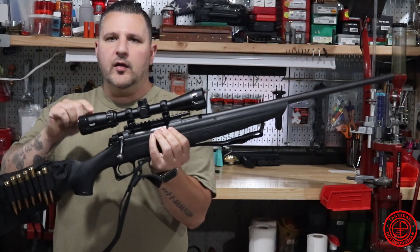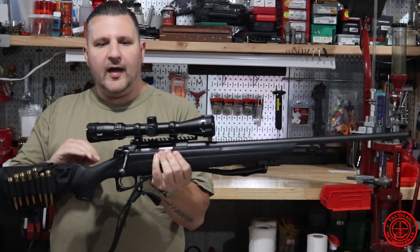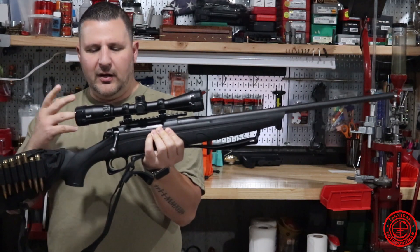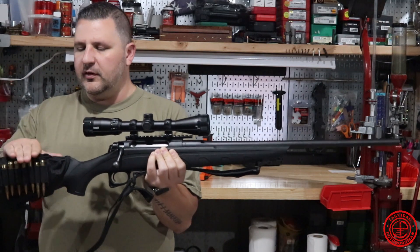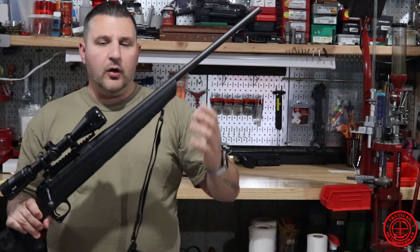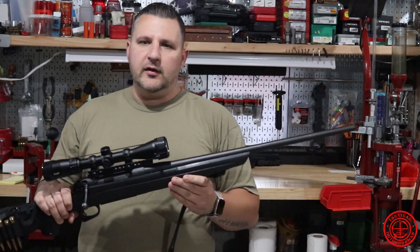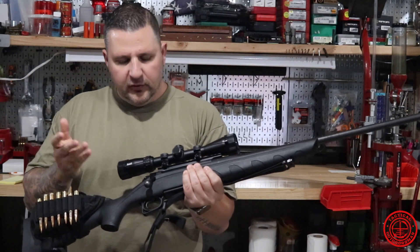Alright guys, here we have it — the Bushnell Banner 2. I have this mounted on top of a Remington 770. This is probably one of the cheapest, oldest rifles that I have. It's chambered in .30-06, nothing fancy, but I worked up a custom load for it. I free floated it and it shoots accurately, so until it fails or breaks, I'm going to continue to use it.